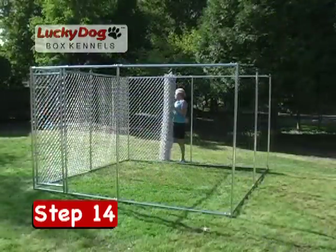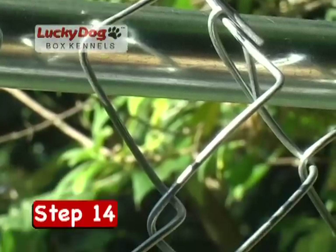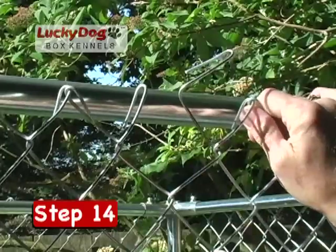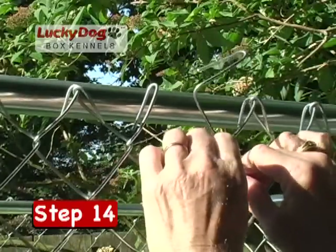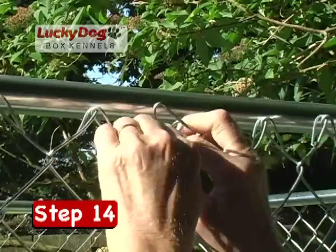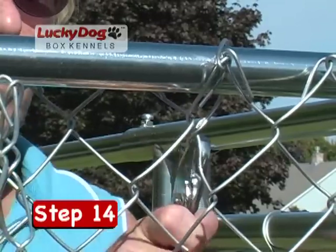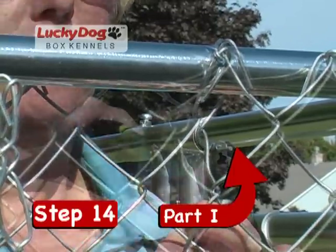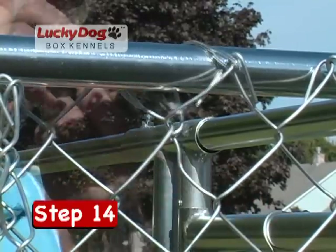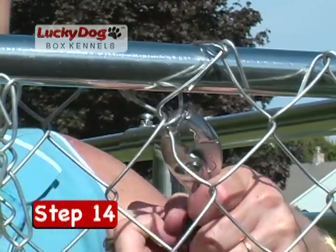Unroll the chain link mesh around the outside of the kennel frame. Again, check for any pickets that may have come unhooked or that need to be twisted back into place — out of place pickets can prevent the chain link mesh from achieving its intended length. If you are having trouble pulling the mesh to the final rod clips, recheck the length of the mesh for any twisted pickets. Using a steel wire tie, pull the mesh tight at each corner and center stand to secure the top and bottom of the mesh to the top and bottom rails. This will keep the mesh from sliding back and becoming loose. If you are having trouble attaching the chain link mesh with the steel wire ties, refer to the troubleshooting video on this DVD.